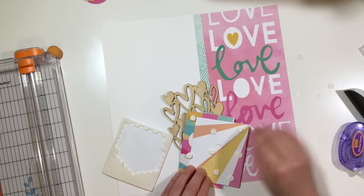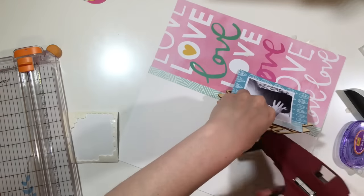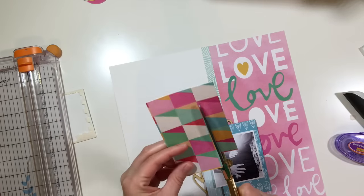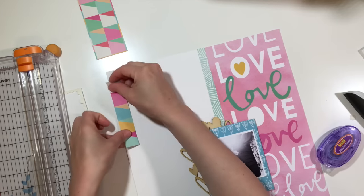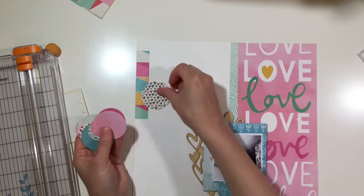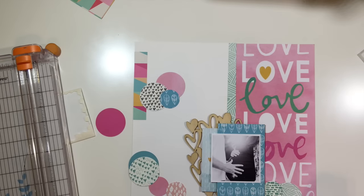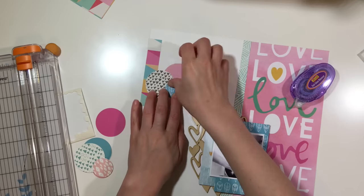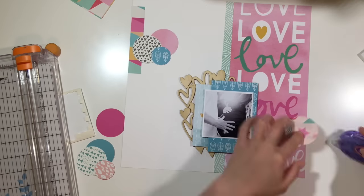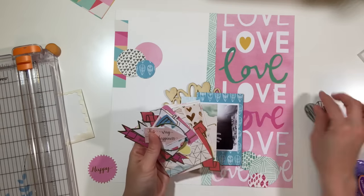This cluster of wood veneer hearts came with the collection. You could put epoxy stickers on them — they have an almost acrylic feel — or use the wood veneer as is, which is what I did. I decided not to go too overboard with the circles by adding them all in a line or diagonal to the photo, since I already had that heart wood veneer cluster going on.